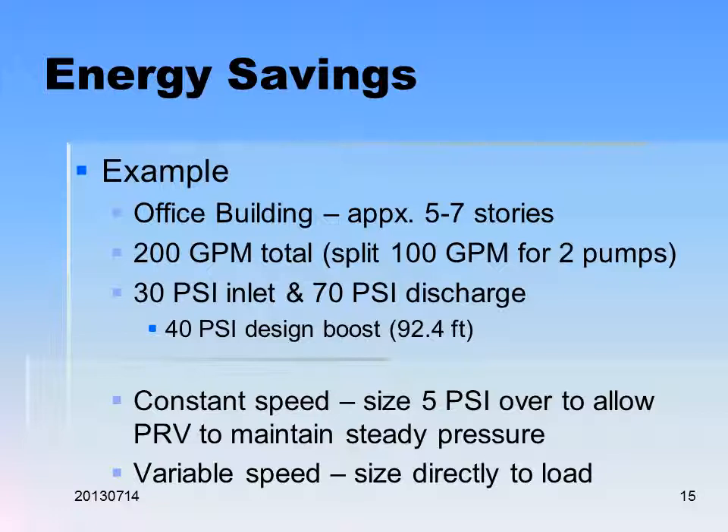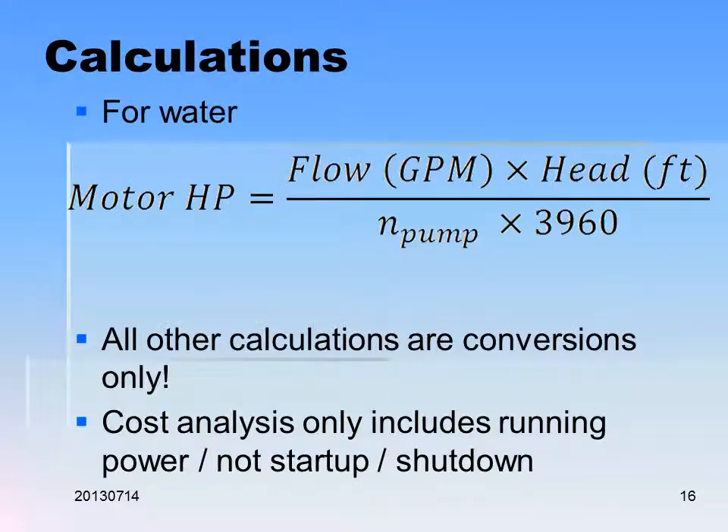Here's an example of an office building approximately five to seven stories: 200 GPM total, split between two pumps at 100 GPM each, 30 PSI on the suction, and 70 PSI discharge — that's a 40 PSI boost, which equates to 92.4 feet. For constant speed, size with 5 PSI over to allow the PRV to maintain steady pressure due to the pressure drop in the PRV. For motor horsepower, take the flow in GPM times the head times the efficiency of the pump divided by 3960. Other calculations are for conversions only. The cost analysis includes running power only.